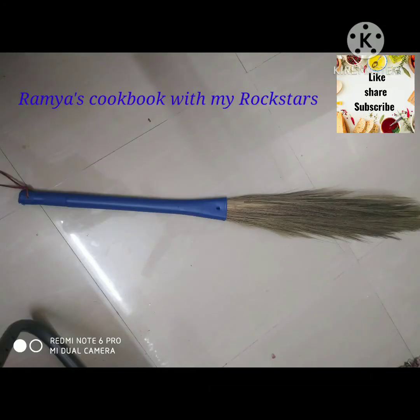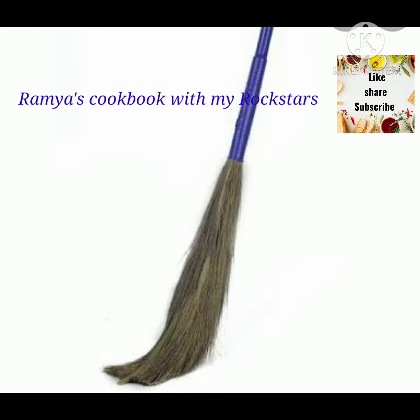We will show you how to make a broomstick. I have a broomstick. I will show you how to make a broomstick. In the moment, the tiles will remove dust.